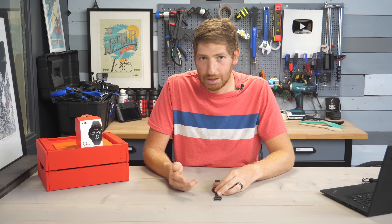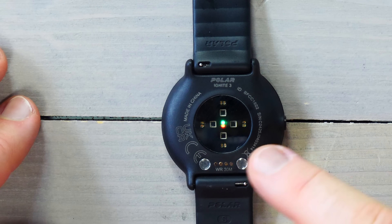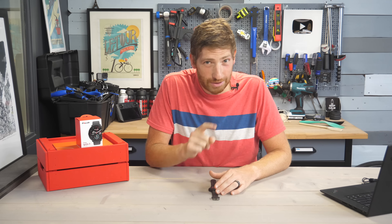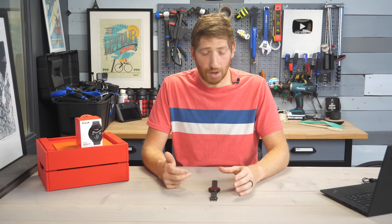On the back you'll find the Polar Precision Prime optical heart rate sensor — the same sensor that's been in a variety of other watches. As for housekeeping: the weight on this is only 35 grams, so very, very lightweight. It feels very lightweight.